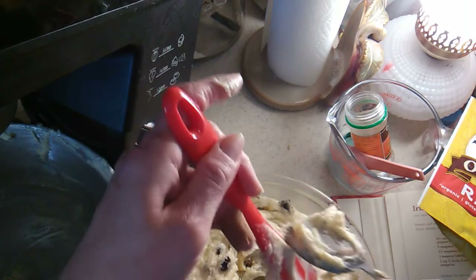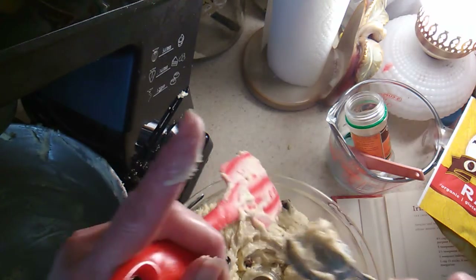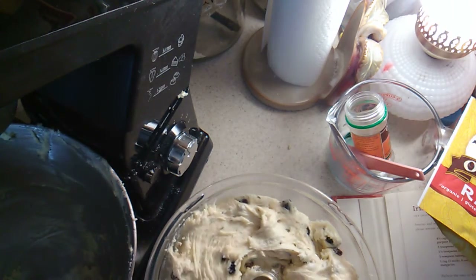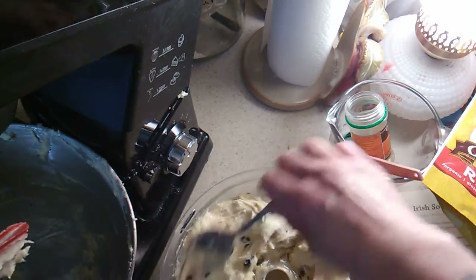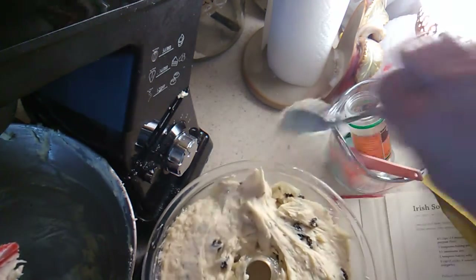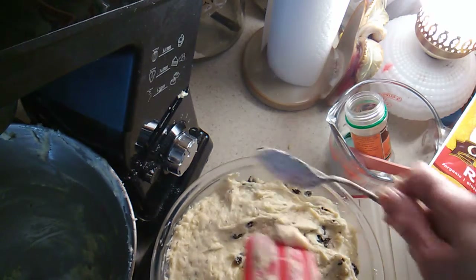Caraway seeds are pretty much the only thing I use them for — well, there are cookies too. I don't know how much this is going to puff up, but hopefully not a lot because it will go right over the edge.